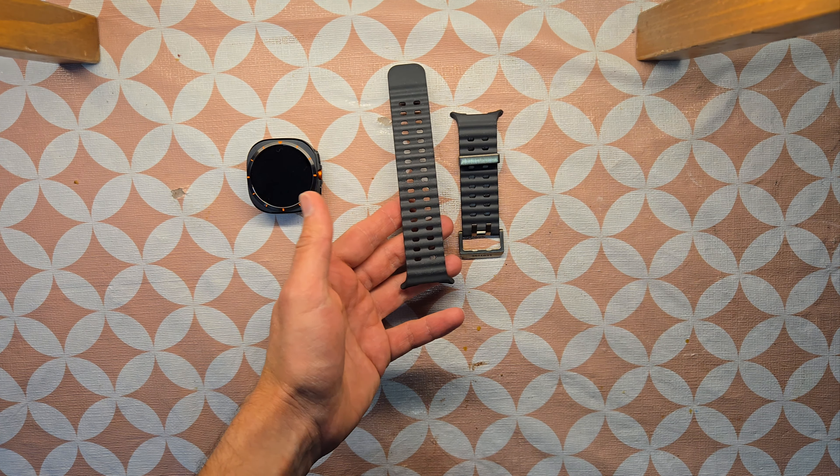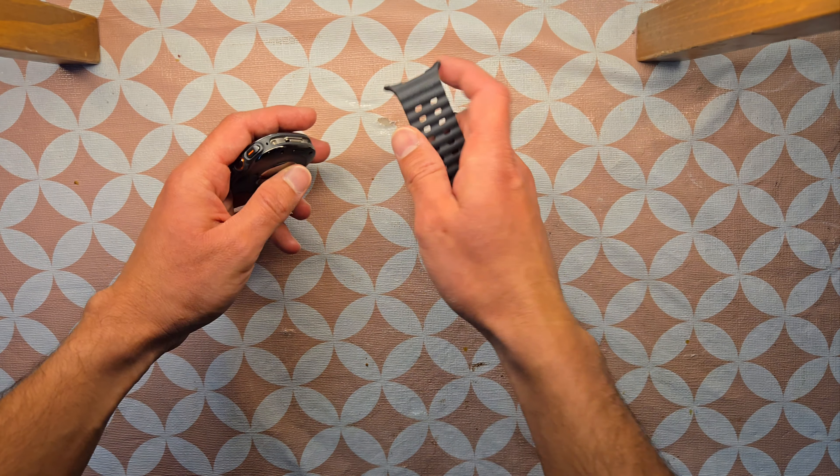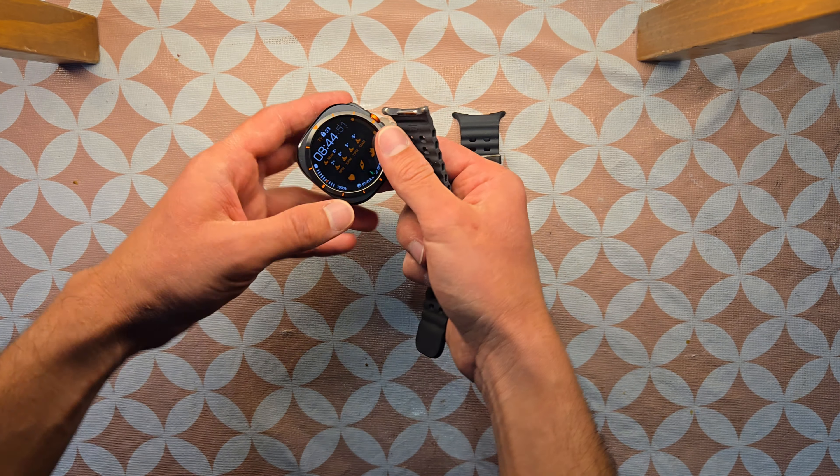I've been really liking this band. Before, I showed you guys the Trail Band which was really stealthy, but on the other hand, if you look at this one, it really goes with this titanium black watch as well.